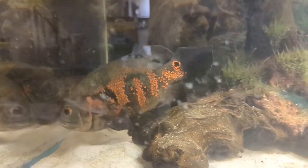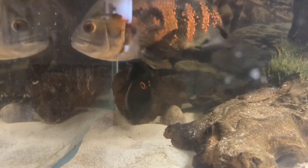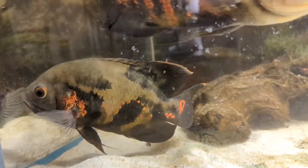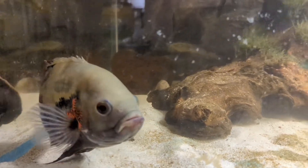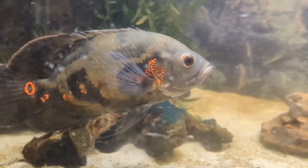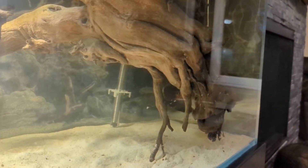All right guys, so the other fish is in. You can kind of see him in the back there — he's exploring with his friend. You can see by the colors he's not particularly happy. I've always wanted Oscars, I'm super excited to have two big Oscars. They're definitely not full-size Oscars, but I've always loved Tiger Oscars. They're already swimming around the tank — check out that driftwood.